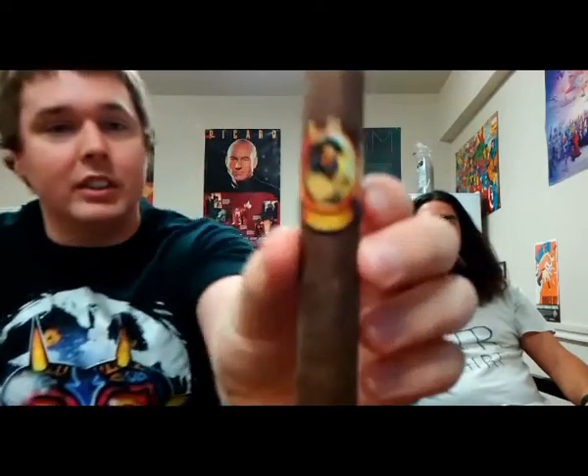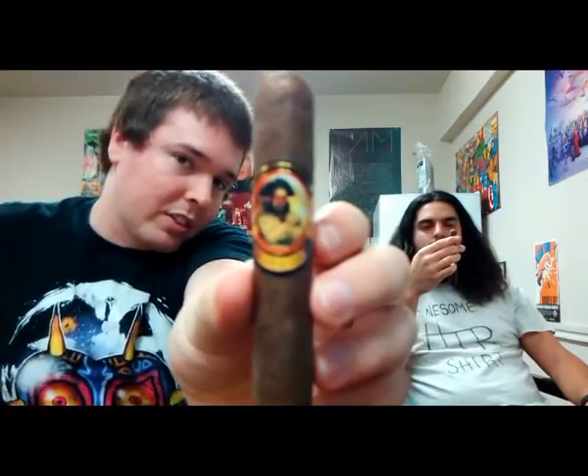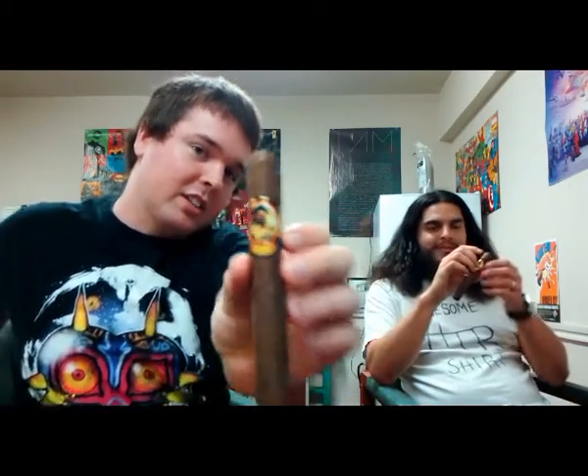Welcome back to Brothers Fine Tobacco. We're your hosts John and Knock, and today we're going to be reviewing the Pirate's Gold. Hopefully you can see that well on camera.